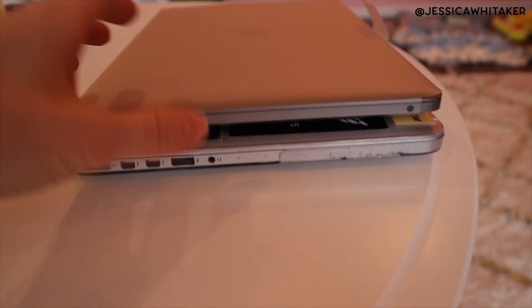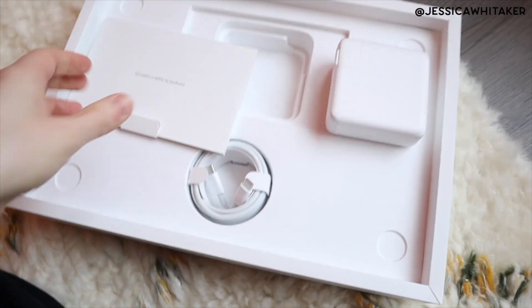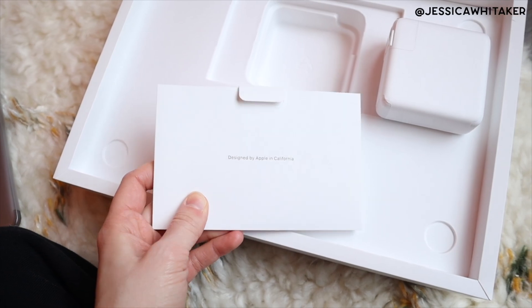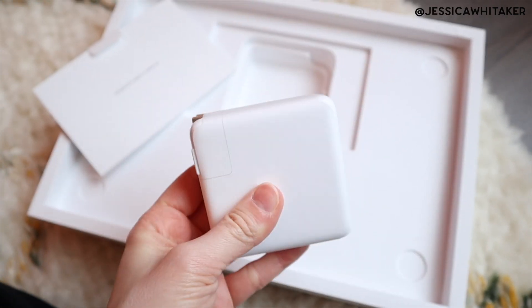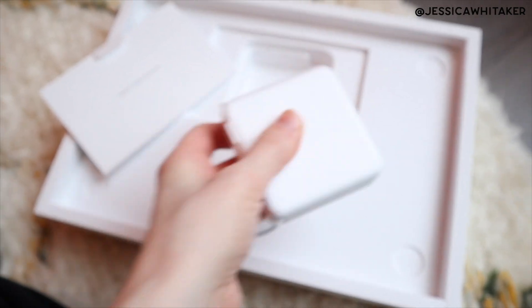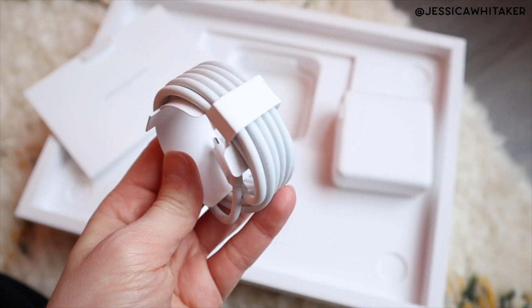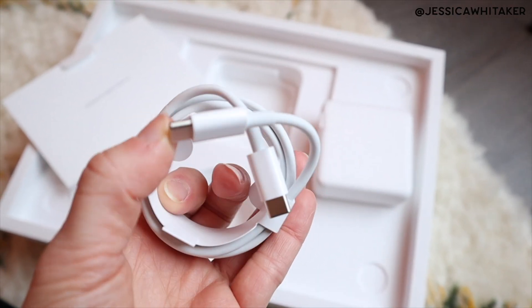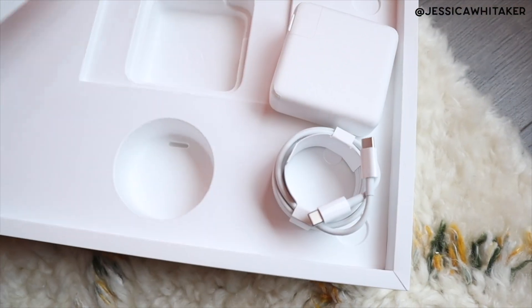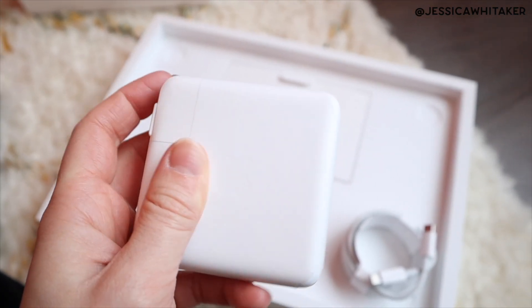I am so impressed with this. I haven't even opened it yet, so let's open it. We have the instructions, the charger — which is actually about the same size as my other one — and then the charging cord, which is so tiny. I mean it's still a long length, but it's so small compared to my old one. It has an almost wax-paper-like coating — something interesting.